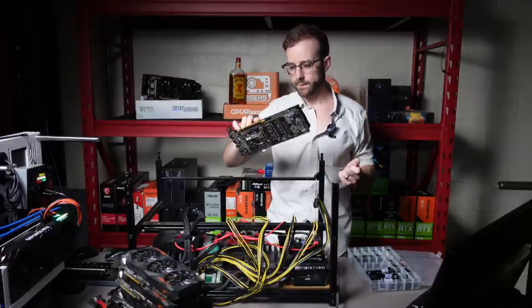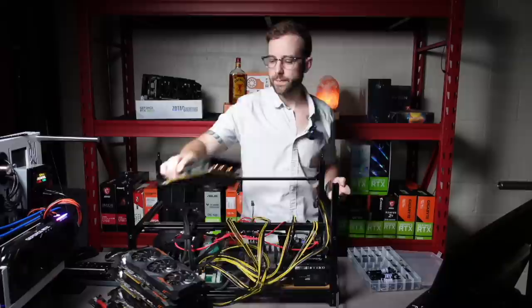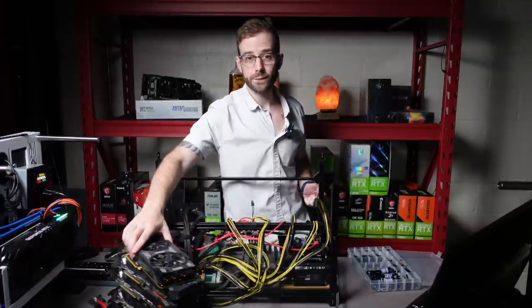Alright, GPUs, you've been the best. Thanks for getting me started along this whole crazy journey.